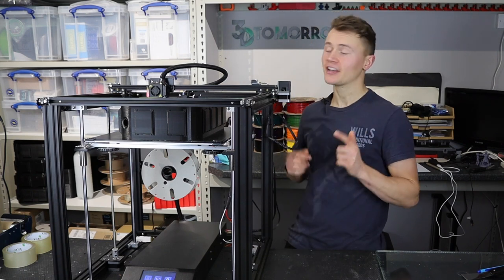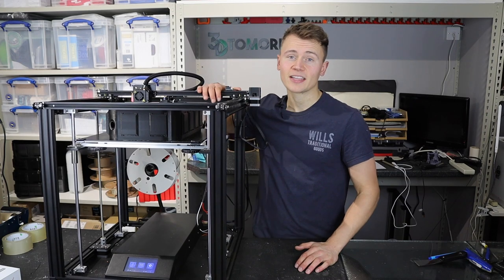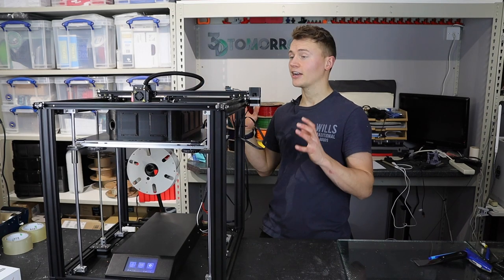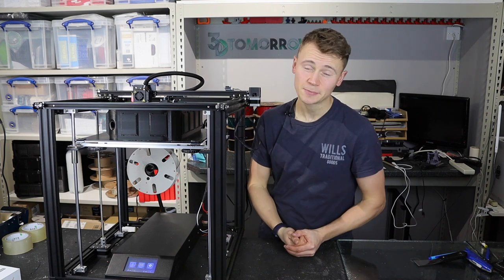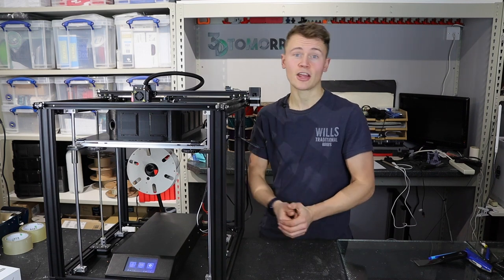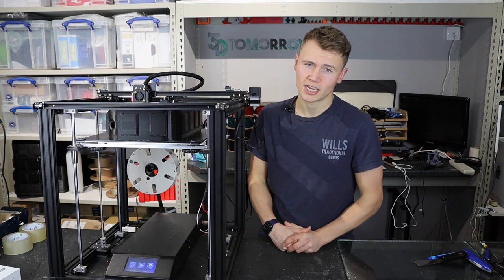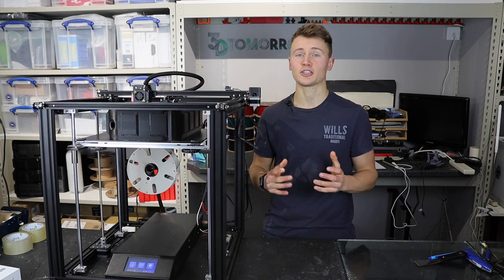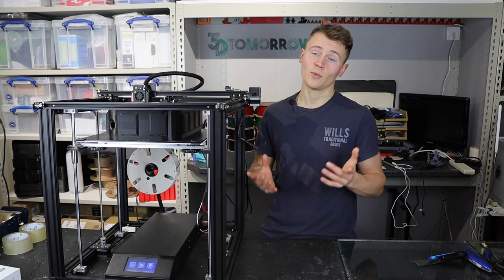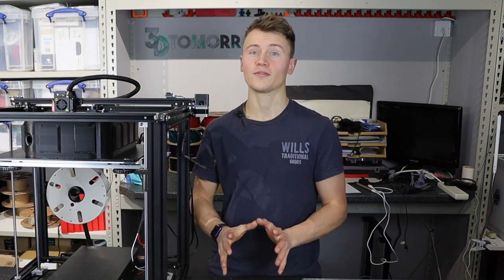It's time for the Ender 5 Plus review. I've now had this printer for a couple of months and I've been putting it through its paces with tests and also regular printing. I've got two of these, so I feel I've had enough time to properly decide whether or not I would recommend this machine and discuss the pros and cons. Let's get the negativity out of the way and start with the cons.